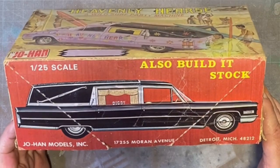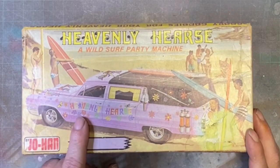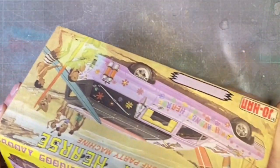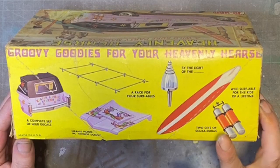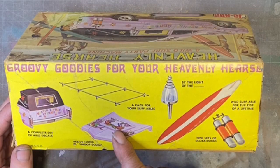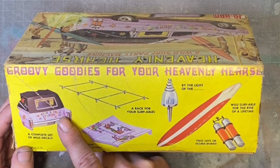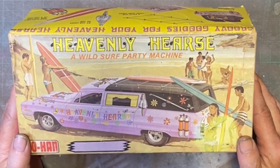That would creep me out having a Hearse sitting on my shelf, so I'm going to go with the custom option. With the custom option what you get is a set of scuba tanks, two surfboards, some beach lights, a roof rack for your surfboards and a hood scoop to go on the body. Also there is a complete set of decals - unfortunately those decals don't exist anymore. They've been either lost or given away by my father when he had this kit.